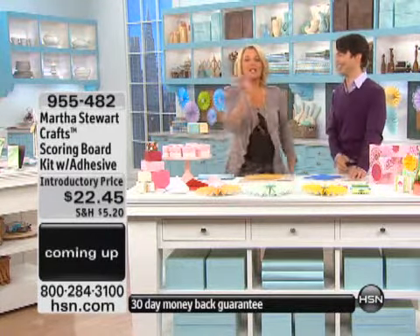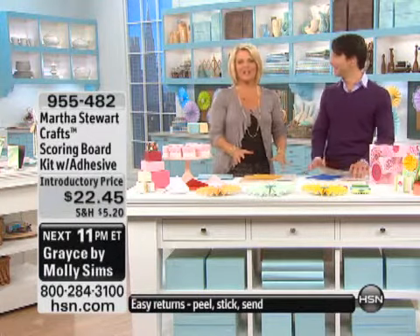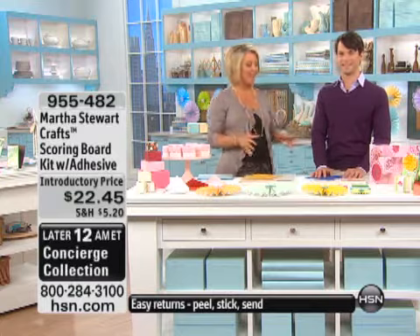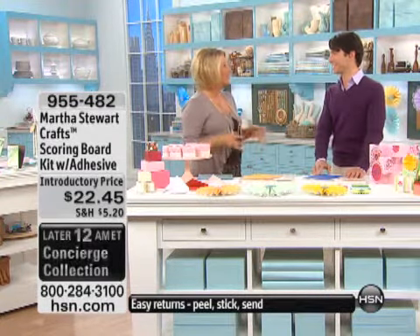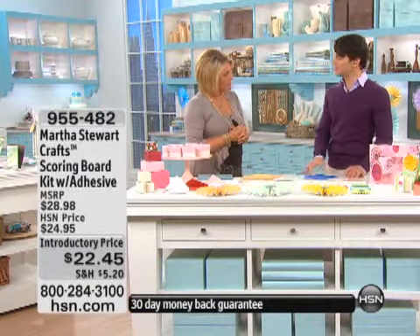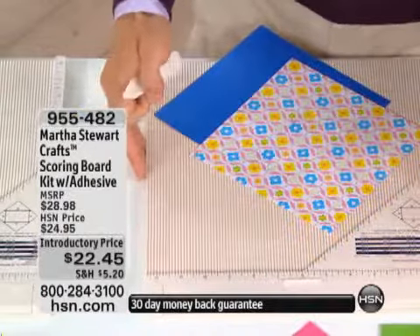Okay, we can talk glitter all night long — it's fabulous! This is going to sell out in an instant, so you've got to be on the line and ready to go. Martha and the entire team went to something we really need and completely reinvented the idea. It's a scoring system — it's actually called the Scoring Board.